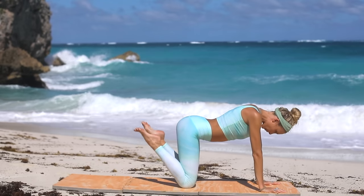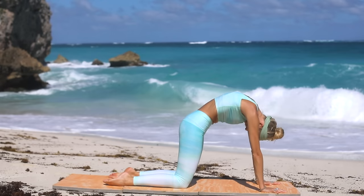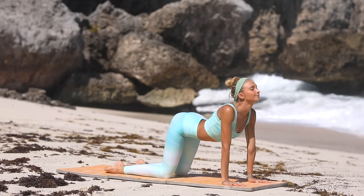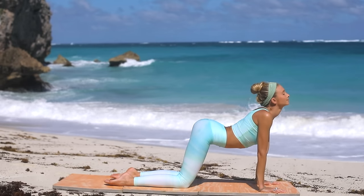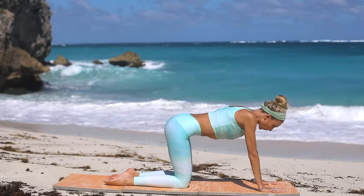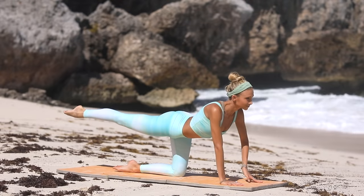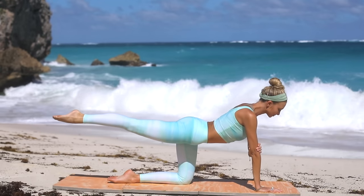Release the toes. Cat-cow: arch the back, exhale round the spine, inhale arch the back, warming up the spinal cord. Exhale round the spine, inhale look up, exhale tuck the chin to the chest. Finding a neutral position, extend your right leg out. Make sure the hips are square, pull the belly button into the spine. You can stay here, or for an added challenge, hold on to that right elbow with your left hand.